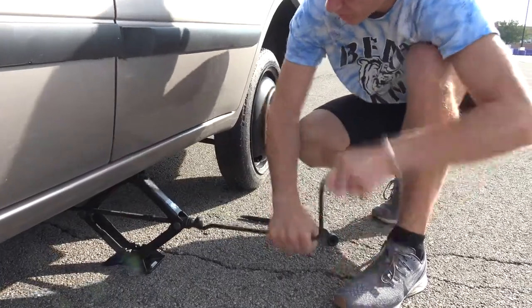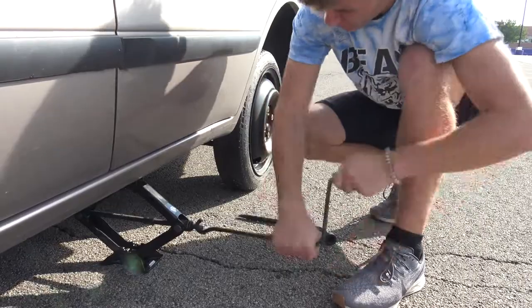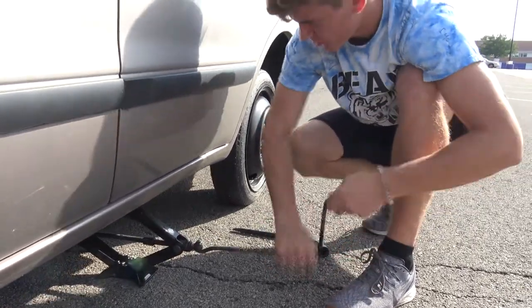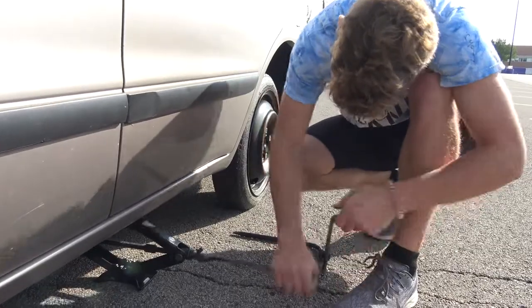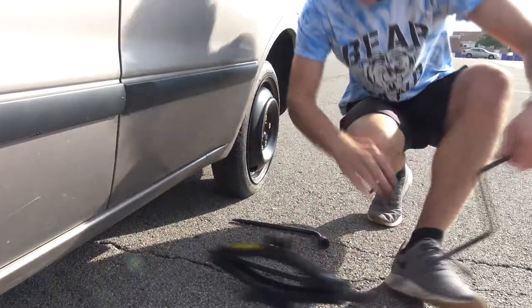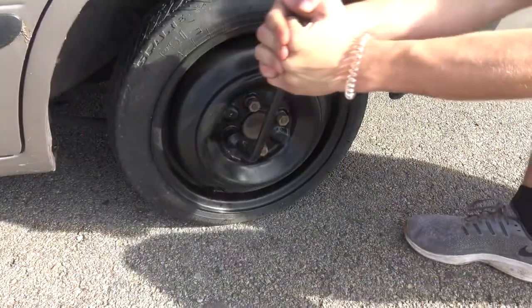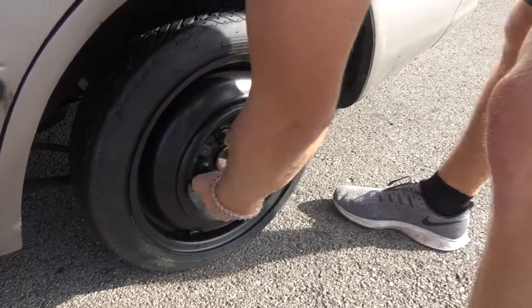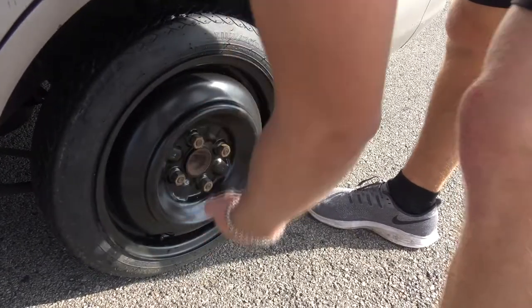Step 12: Lower vehicle to the ground. Take your hand crank and move it counterclockwise to lower the vehicle. Lower the vehicle until you can't lower it anymore. Step 13: Remove jack carefully. Step 14: Tighten lug nuts with lug wrench. Rotate the lug wrench clockwise. Make sure the lug nuts are tight, but not too tight.